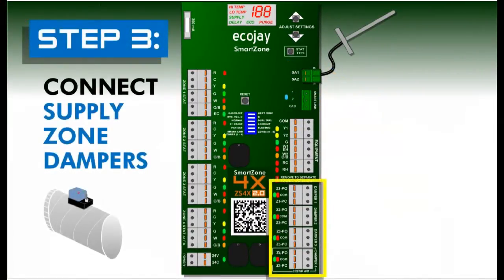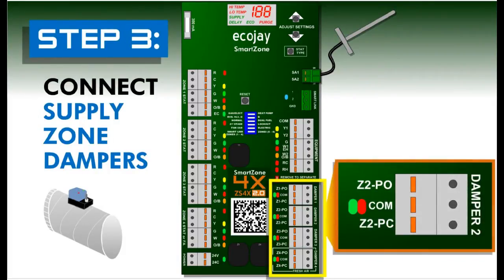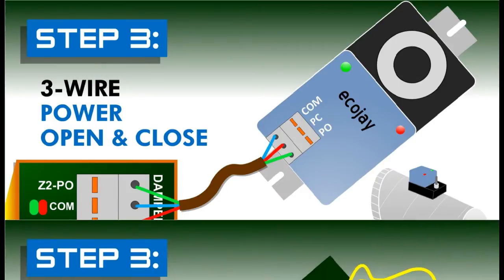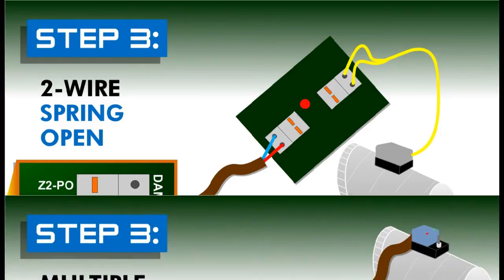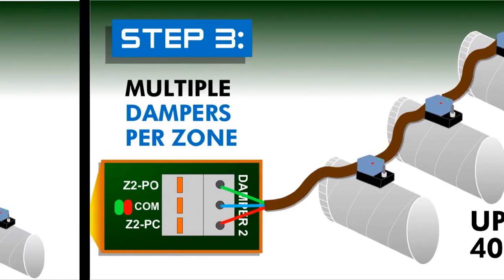Step three: damper wiring. Each zone has a three wire damper terminal that can be used to connect power open, power close, or power close spring open dampers using 18 gauge wire. On each zone damper terminal, multiple dampers can be connected up to a total of 40 VA.